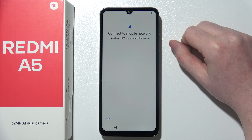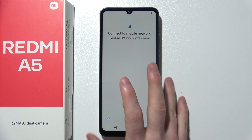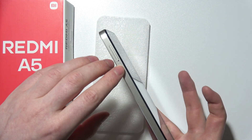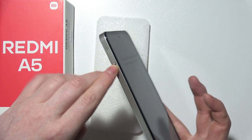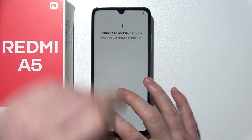Next step is to connect your device with the SIM card. It's optional, but you can do it by removing the SIM tray right here on the left side of your phone, using the SIM ejection tool that does come with this device. I'm going to actually skip it.